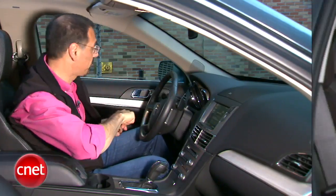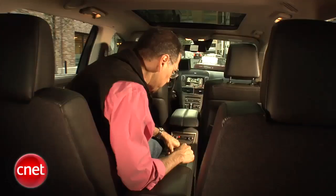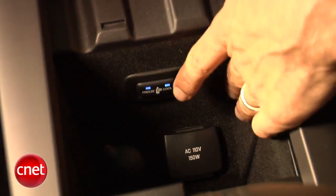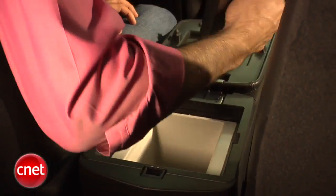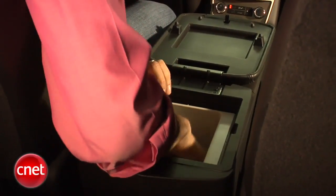Speaking of that second row, nice accommodations back here. You've got bucket seats with this full-length console — I mean full-length, it goes from here to the front of the car — and this is a standard arrangement on this vehicle, not some kind of an up-rated seating package. You've got cup holders, a 110-volt outlet like you have in your house, and a little cooling button for a fridge or freezer, which lives right here. This is an a la carte option. Lift the lid and it's like one of those little hotel ice buckets, but it really works. That's really cold.